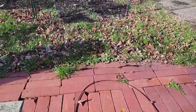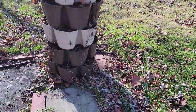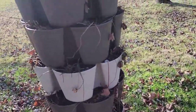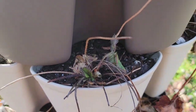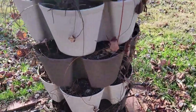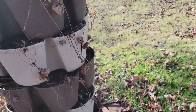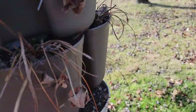Last year I added this strawberry tower, and I'm hoping some of these strawberries come back this year. I can see some green there, so hopefully these will come back. I also have it on a spinner so I can move it around and make sure all sides get access to the sun.